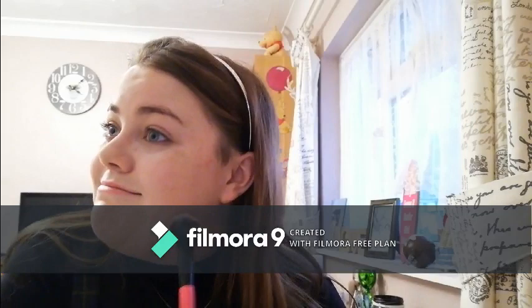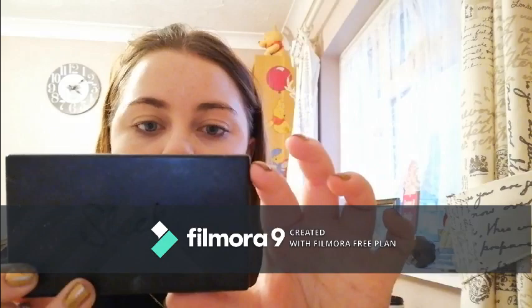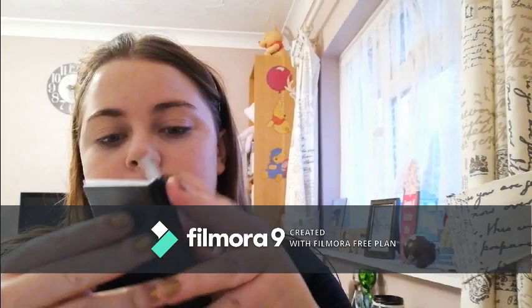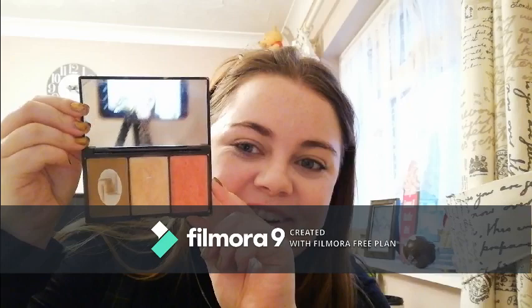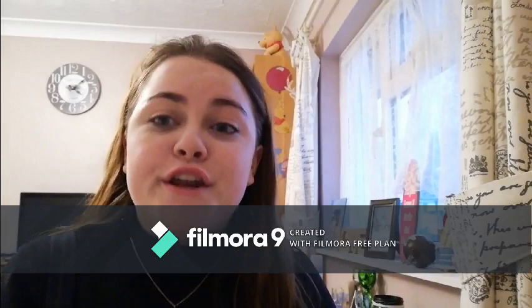I don't have cheekbones but we're pretending. Now I'm going to go in with my Sleek Face Form Contouring and Blush Palette — the black one. I choose the bronzing and blush shades and skip the highlight for now. To do my contouring or bronzing I use the Real Techniques Sculpting Brush and just dig in there and do it.